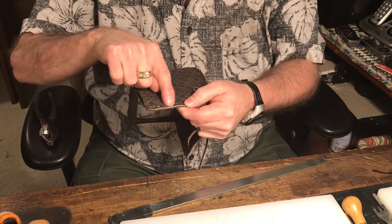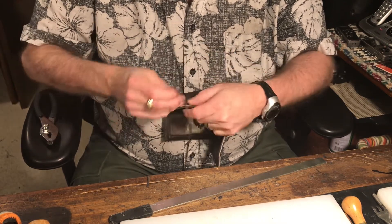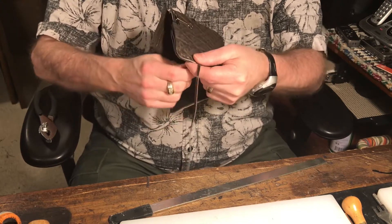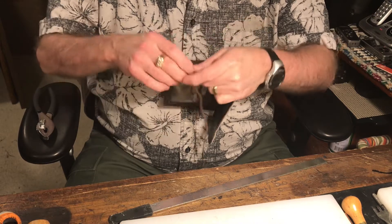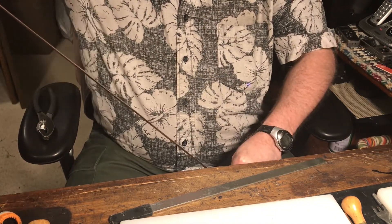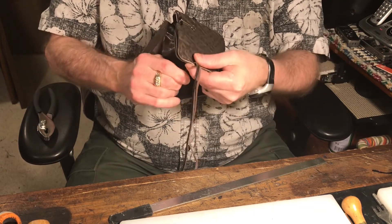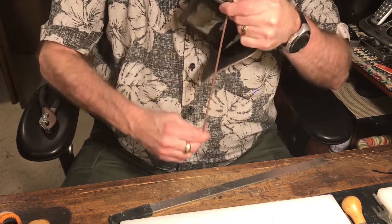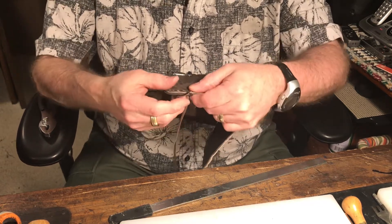We'll start right about here and go around to about there, and then when the next video comes up it'll be where I'm splicing in — you don't want to watch me lace the whole wallet. I try to get started with a little tongue on it — that's the end of the lace. I can use my pliers. This kid skin is actually a little thicker than I use for wallet interiors, but it works really nice for the lace.